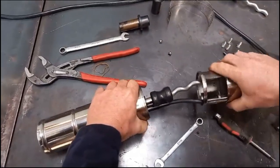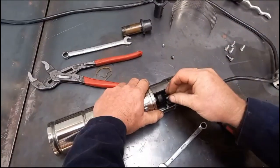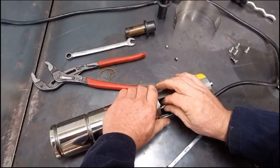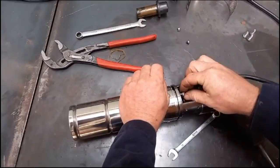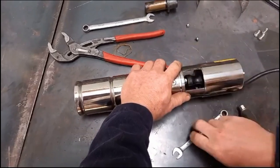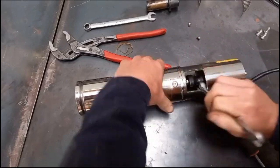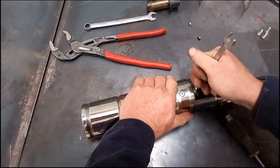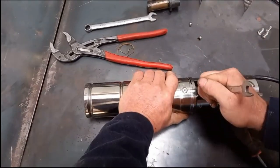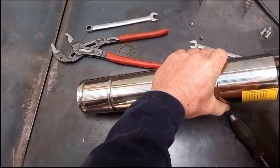Put the body of your pump back on and refit your three bolts. Tighten them down firm with your 10mm spanner. Tighten the outer part of your screw on the top.